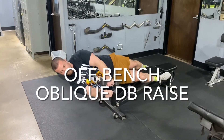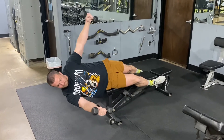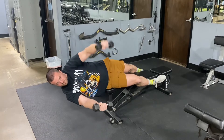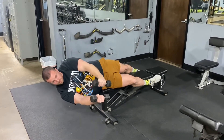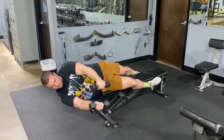This is an off bench oblique dumbbell raise. My feet are hooked around the bench, I'm squeezing it so I don't fall off, and my torso is hanging off the bench. I'm keeping it upright using my core strength. These dumbbells are super light — these are fives — and this is plenty.